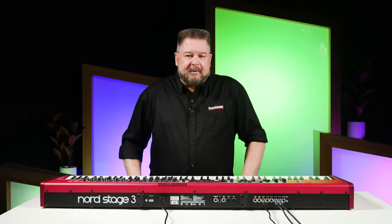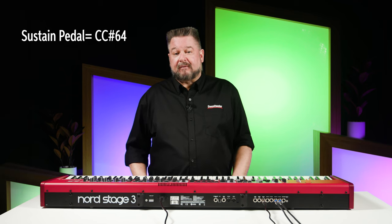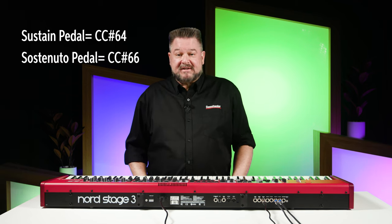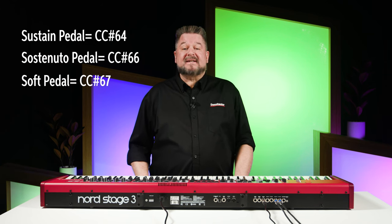A lot of you probably already know that the sustain pedal in MIDI is CC number 64. The sostenuto pedal is CC number 66, and the soft pedal — if your keyboard responds to it — is CC number 67. That means you can send sustain, sostenuto, and soft pedal commands from an external device if it can send those CC numbers, and of course if your keyboard responds to that. Just look at the MIDI implementation sheet in the back of your owner's manual, or look up the word sostenuto to see if it listens to it.